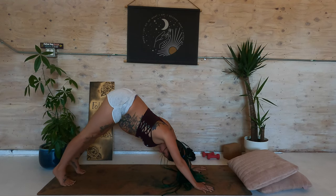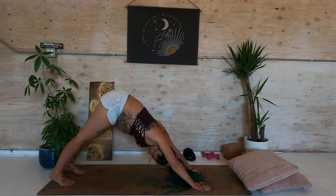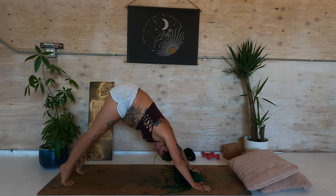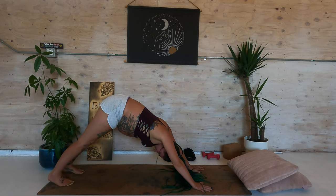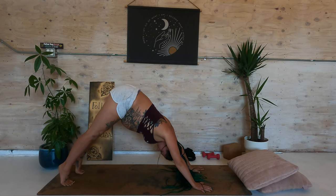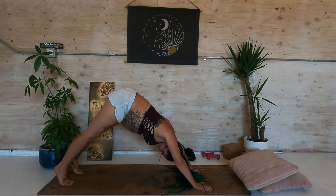You can roll out the hips, maybe pedal the legs here. Find that sweet spot in your down dog. Come high on the toes and release the heels to the earth. Inhale, come high on the toes. Exhale, heels closer to the earth.